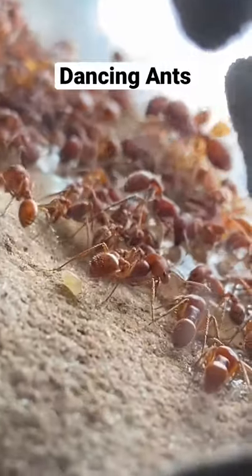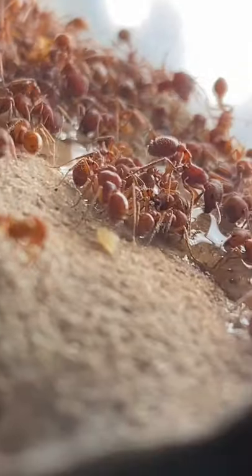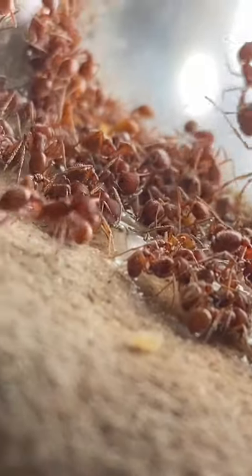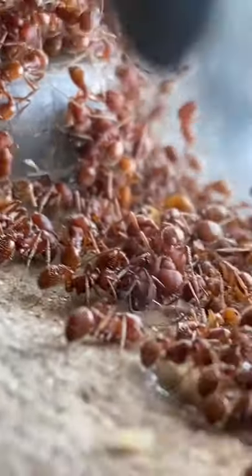I just gave this ant colony a bunch of water and after doing so we can watch a lot of the worker ants drink. They're pulsing their abdomens a lot, which kind of looks a little funny, but that's just the way that these guys drink.